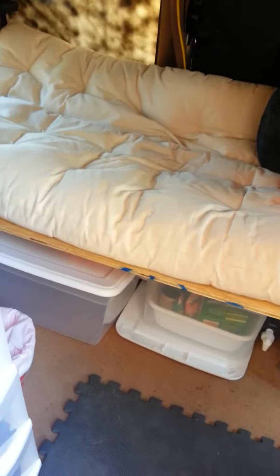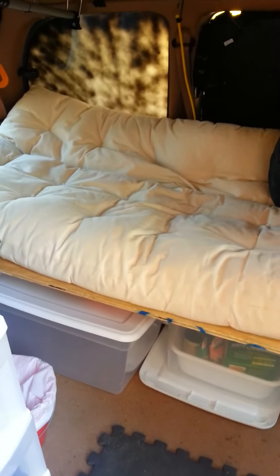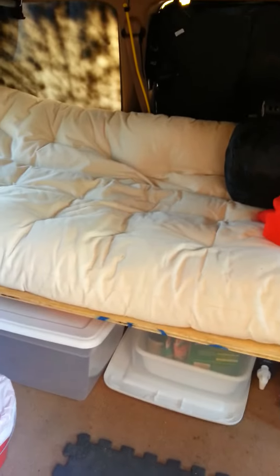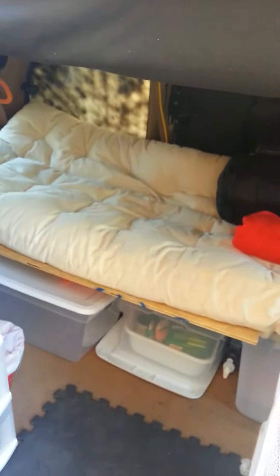I kept the futon mattress even though it uses a lot of space because it's comfortable, and it's too big to fit in storage right now. Maybe once I downsize I'll reconsider. I took the sheet off to wash it. I'm done reorganizing now anyway — my legs hurt, my feet hurt, and my knee that I had surgery on hurts, so I have to live with this setup for now.